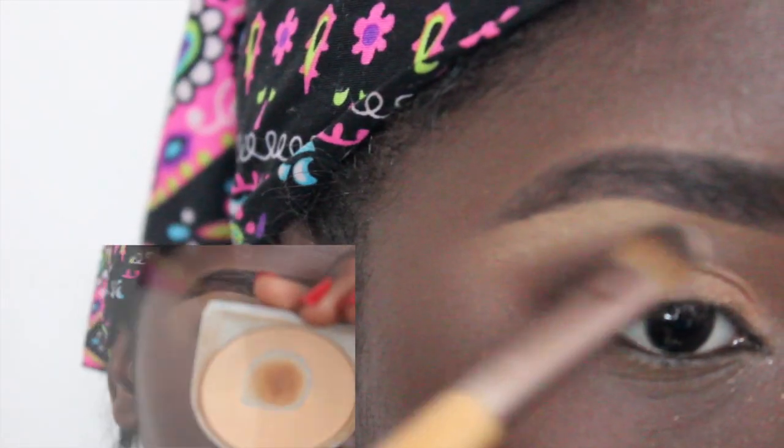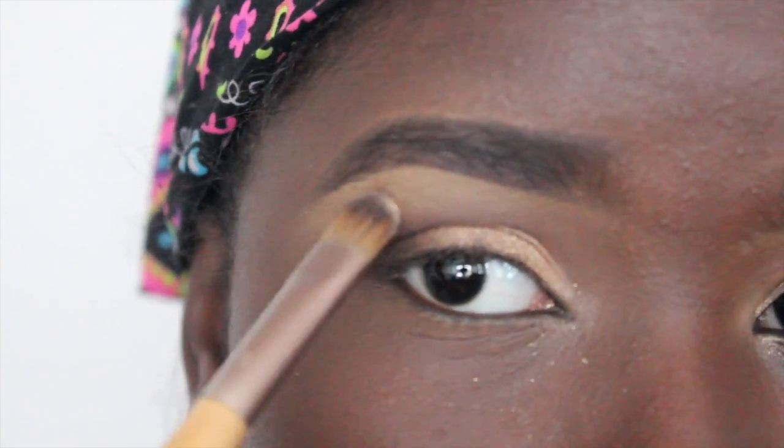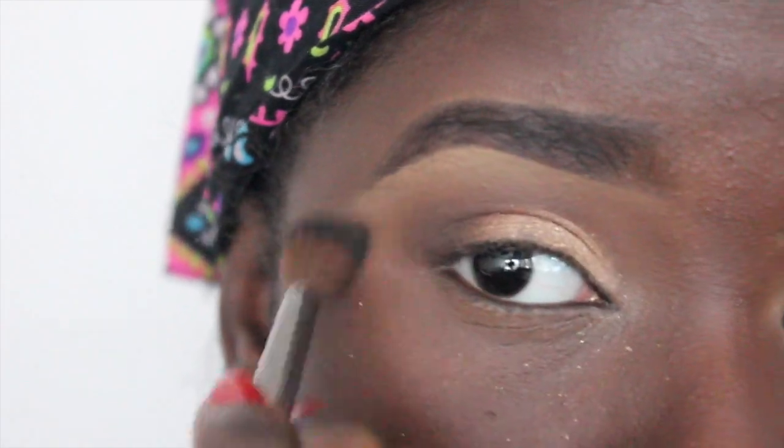Up next, take a blending brush with no product on it and just blend everything out — we want no harsh lines. Then I'm going to go ahead and highlight my brow bone. You can use any color you choose; I'm just using a matte beige color and then blending it out.